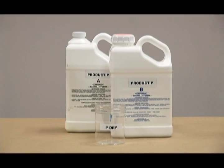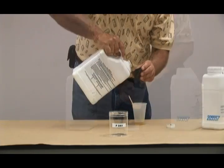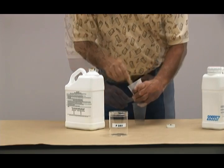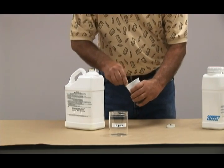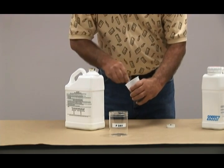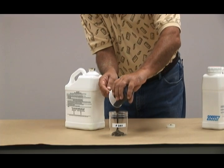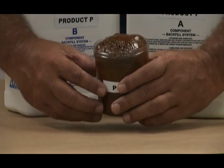First, for the Product P dry test. Product P is a hydrophobic foam. A 16-ounce clear plastic beaker will be used for the small quantity wet and dry testing. Each container is briefly shaken to release any sediment. Equal parts of Part A and Part B, approximately 2 ounces of each, are poured into a plastic cup and mixed by stirring with a wooden stick for approximately 30 seconds at 70 degrees Fahrenheit. The solution is poured into the 16-ounce beaker, the foam begins to expand, and after approximately two and a half to three minutes, the sample has fully expanded with a symmetrical crown on top.